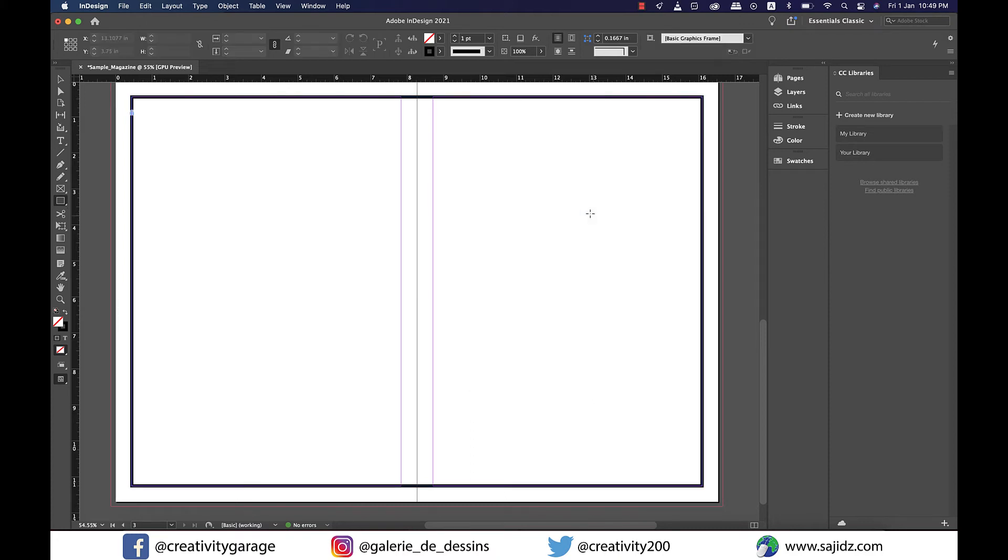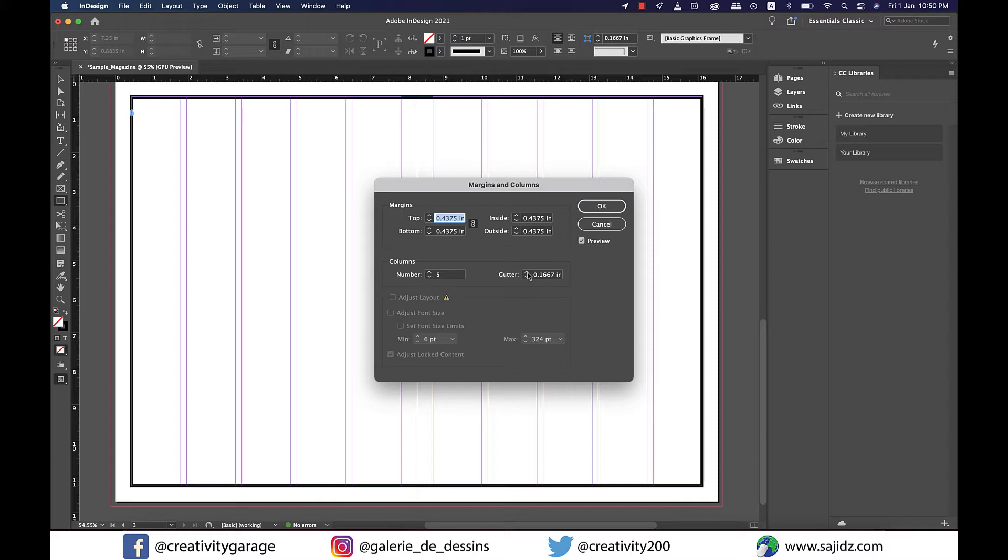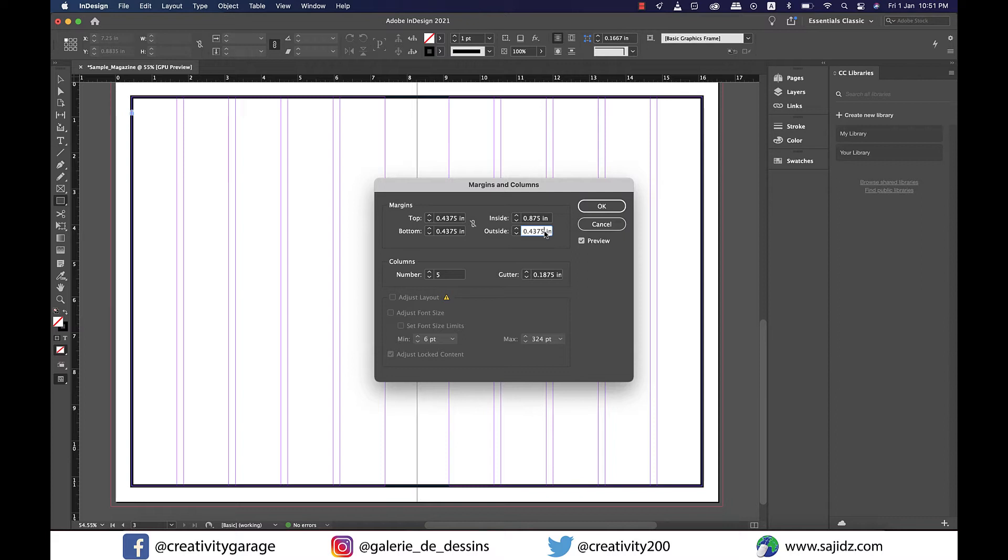Next, let's insert columns. Go to Layout, Margins and Columns, add five columns, and change the gutter — the space between columns — to 0.1875. The first column needs to start the same distance from the black line as the distance on the left, so let's unlink the margins. For inside and outside margins, let's use the asterisk-2 trick to multiply by 2 and let InDesign set the margins automatically.